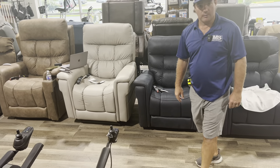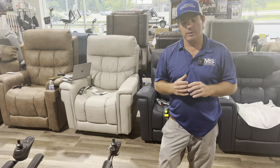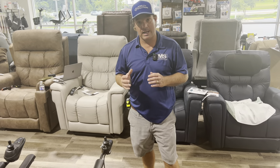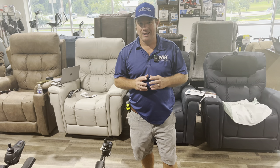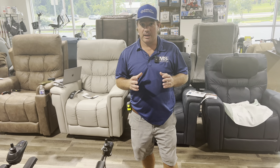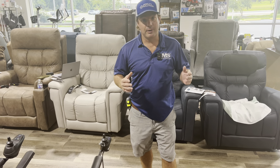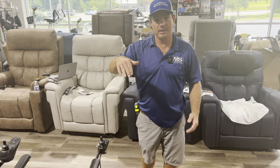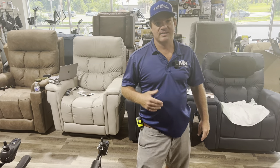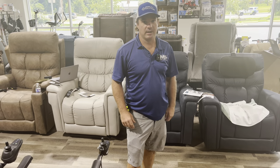Andre actually works in a recliner all the time but we sell it as a recliner. If you're looking for a lift recliner and you're talking to your mom or your dad and you say 'hey let's go get you a lift chair,' there's a good chance they're not going to want to do that. But if you say 'hey let's go get a recliner' and then show them the recliners, then show them 'oh cool, this also can help you get up' — they tend to want to sit in it and try it out. So just remember that: lift recliners.